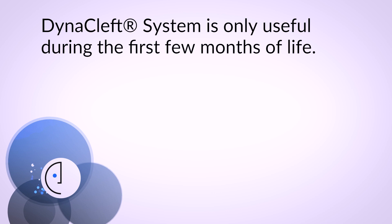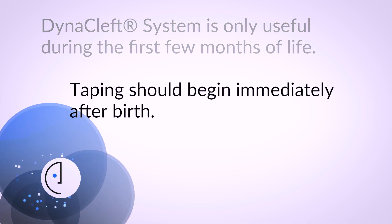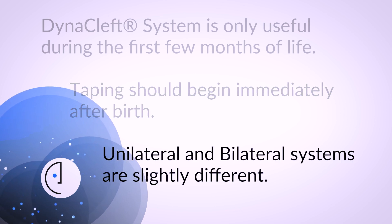Should you and your team decide to use the DynaCleft system for taping, this instructional video will offer some pointers. First, remember that the system is only useful the first few months of life, so taping should begin immediately after birth.